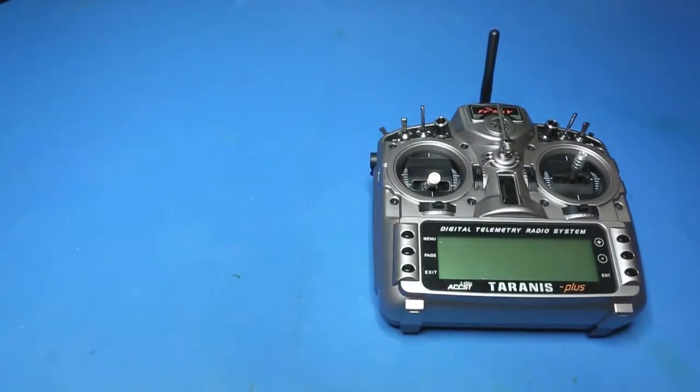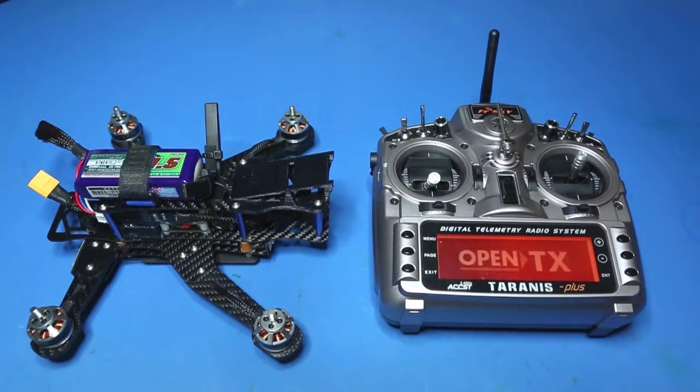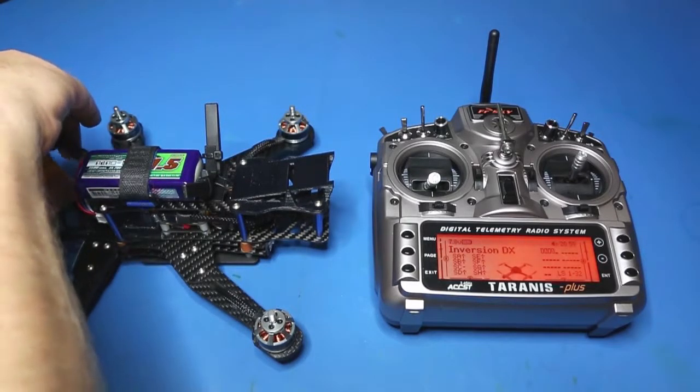Let's get started. You'll notice that the propellers are off the aircraft, and before we power on the aircraft we must turn on the transmitter first. When we power on the aircraft it will go through an initialization session.